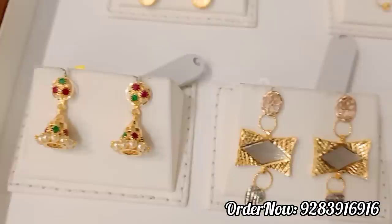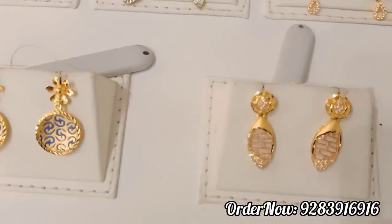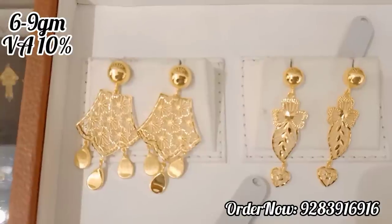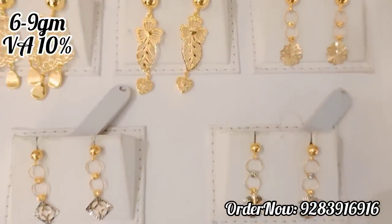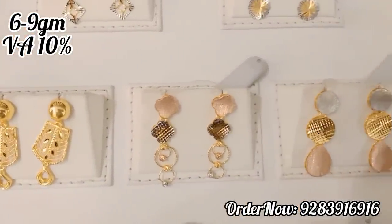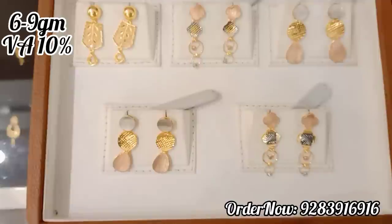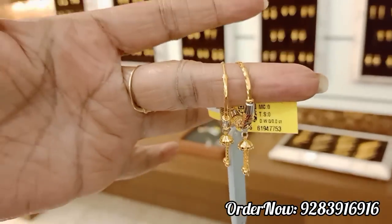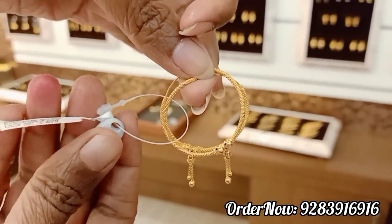You can also see the diamond jewelry and the jimiki pattern — there are nice collections. This is a Turkey model with 6 or 9 grams, mostly 6 but some are 7 and 9 grams. There are 5 grams loop type earrings — you can see them for daily wear. It is very nice. It is a long fashion model and a great pair. You can see it as a loop type hanging earring.